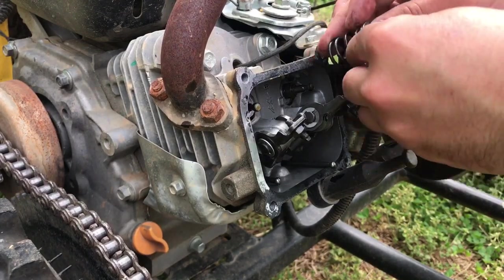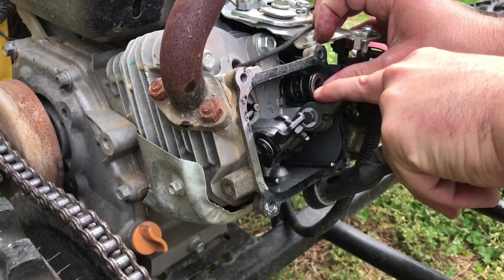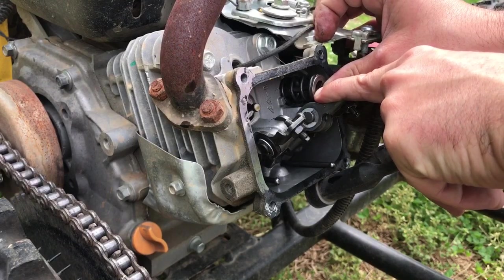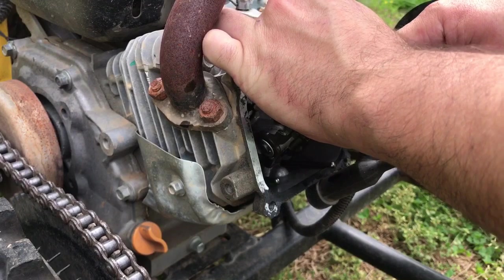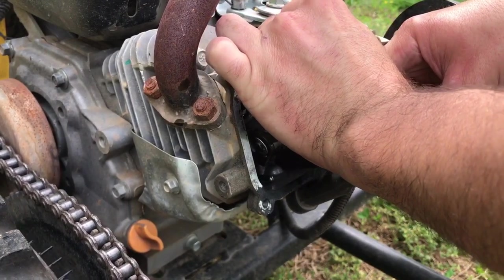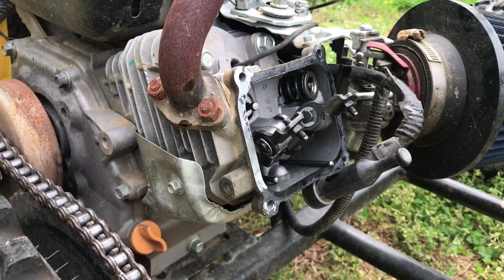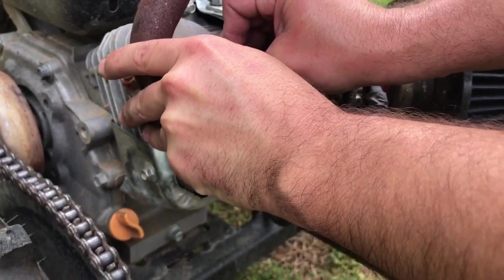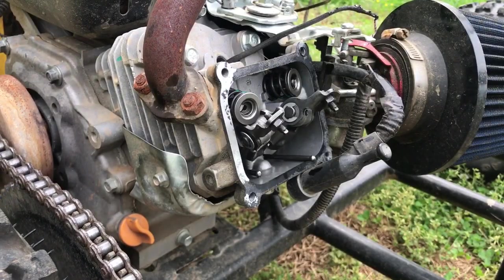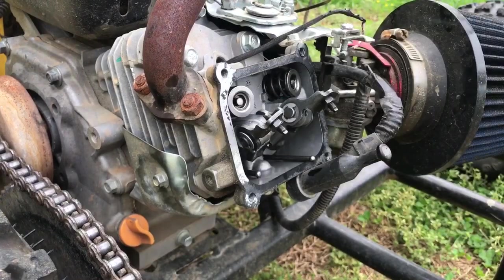We've got our 18-pound spring and the factory retainer. We're just going to put it back on and clip the retainer back in — the opposite of how we took it out. Put the end of the valve through the big hole and slide it over. These are a little stiffer than the old ones so it won't be quite as easy. There we go — that's clipped in. Now time for the exhaust side. Make sure that's set on there real good. The new springs are on.